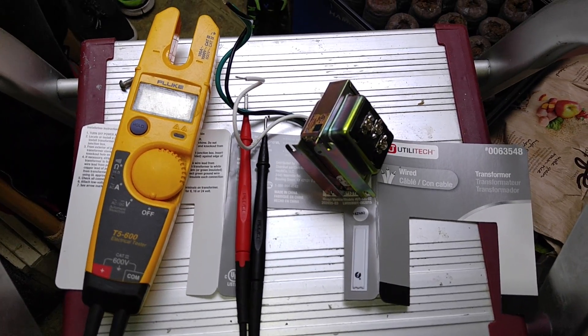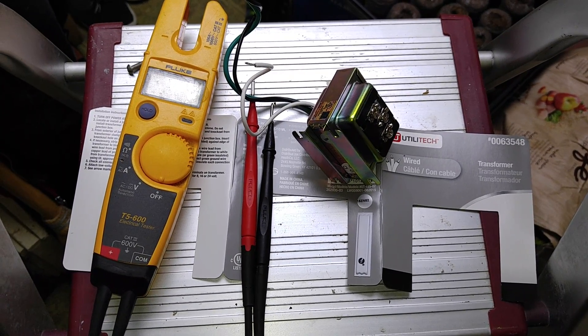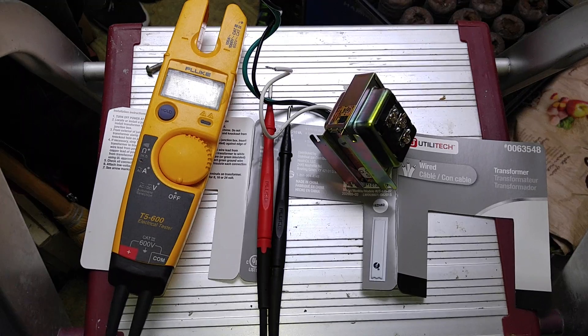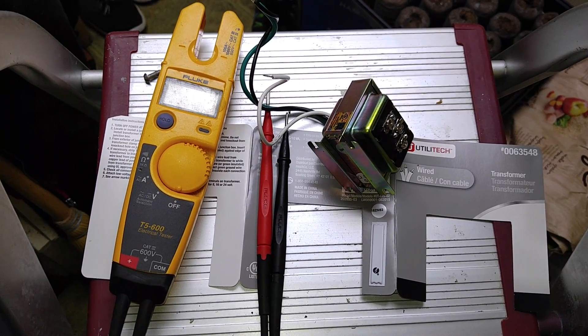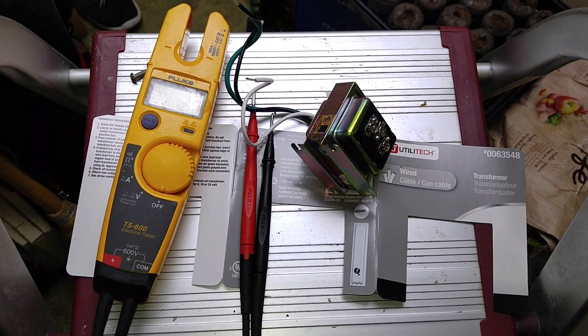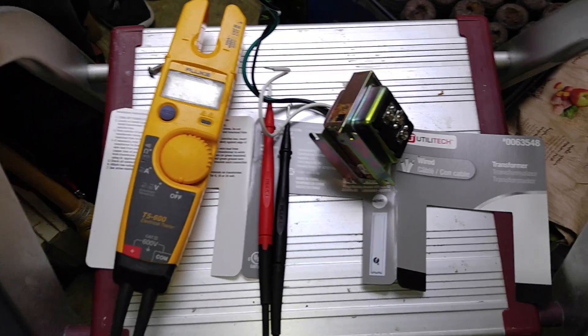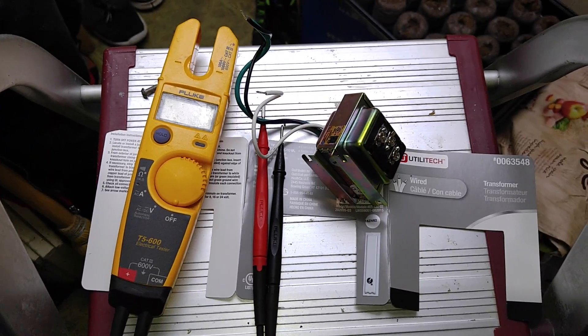Hi everyone, we're back today and this time we're going to be upgrading a doorbell transformer for your home. The reason I'm doing this is because I went ahead and installed one of those new Ring Pro doorbells with the video cameras, and those doorbells require a minimum of 16 volts.